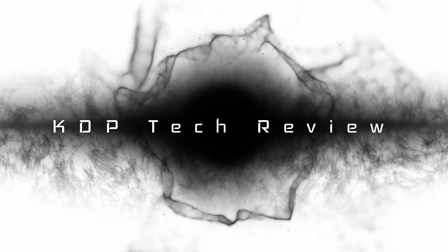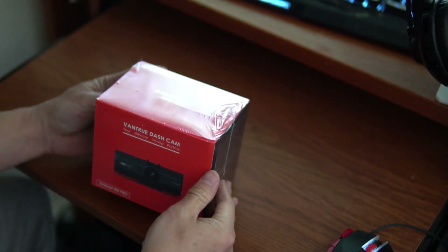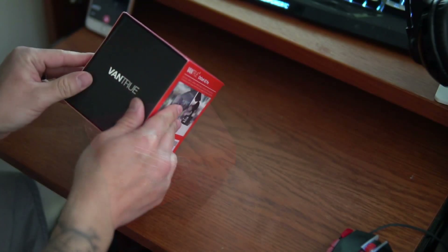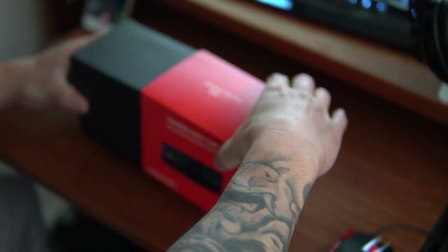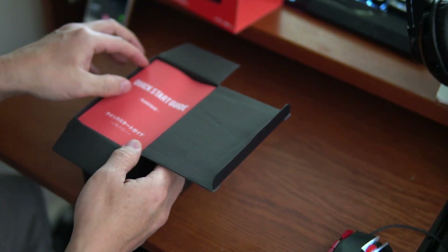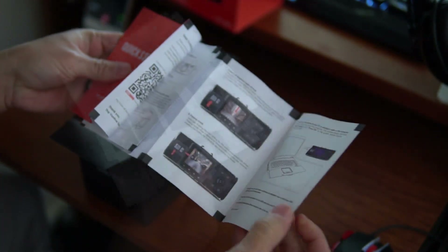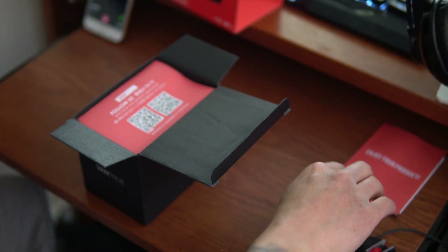Stand by for the unboxing and the review. So it's the On Dash N2 Pro by Vantrue, and here we go with the unboxing. Under the plastic, the very outside of the box is just a sleeve, so I tried my best not to tear that. First thing straight out of the box is a quick start guide, which is awesome. Let's put this to the side and see what's next.